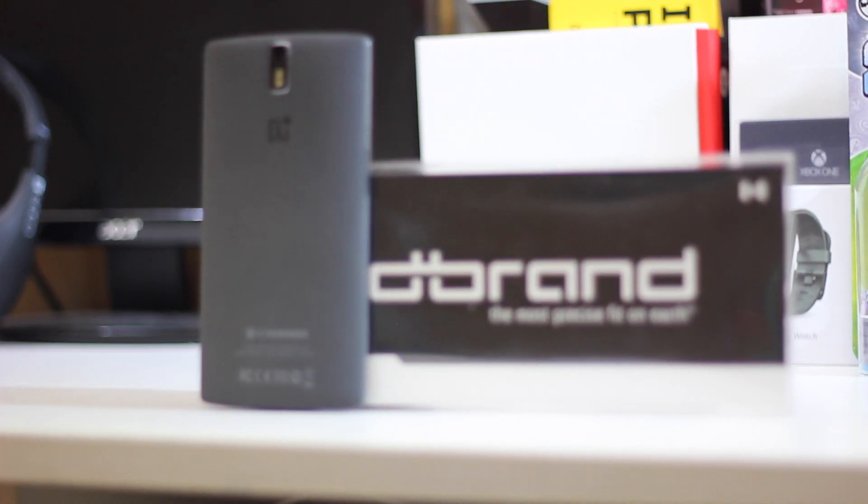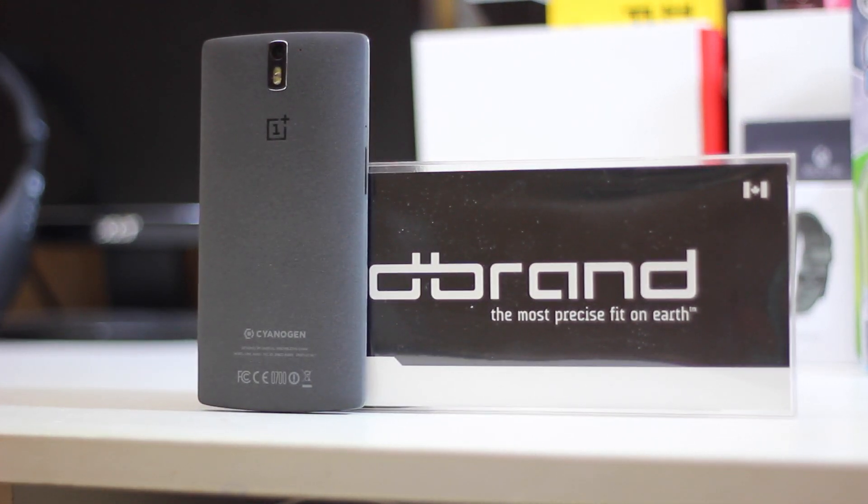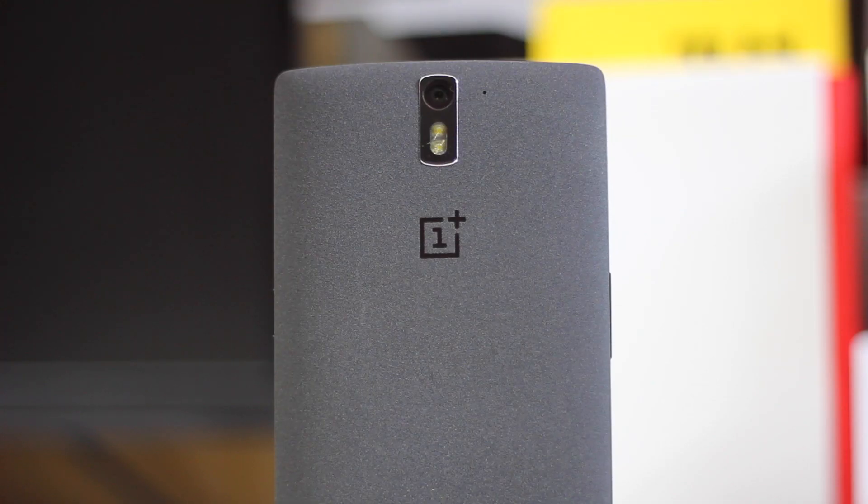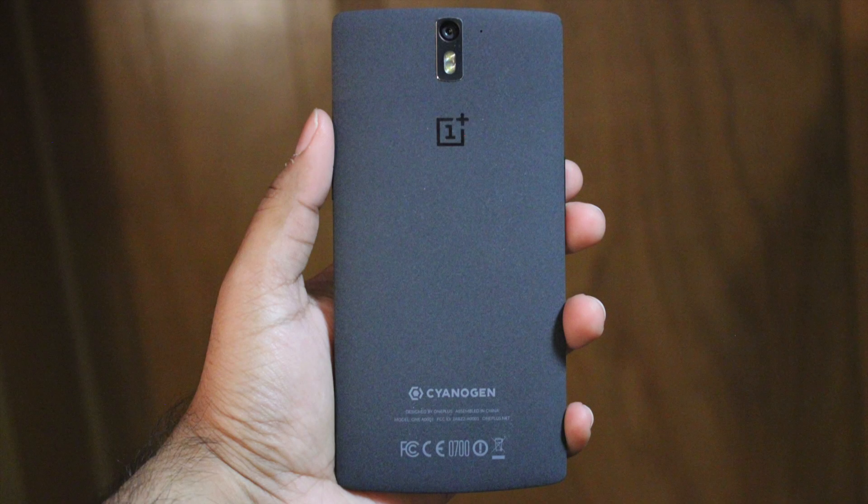In this video I'm going to review the bamboo skin from dbrand. Although I have reviewed dbrand skins before, this one in particular is going to be for the sandstone black OnePlus One. They did used to provide some warning when you try to purchase the sandstone black skins from dbrand, but at the time of this video those warnings don't come up anymore, so that should give you some idea that it's pretty much all right to do so, and watching this video should give you assurance that it's going to be fine.